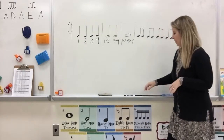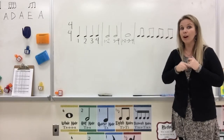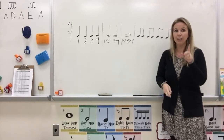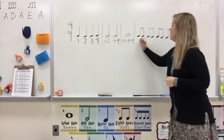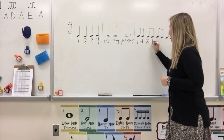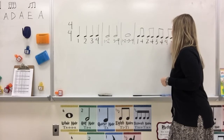Our last measure is eighth notes. Eighth notes are half a beat each, so they're fast — there are two sounds on each beat. When we write it, we're going to go like this: 1-and, 2-and, 3-and, 4-and. That little 'and' symbol sits between each number.